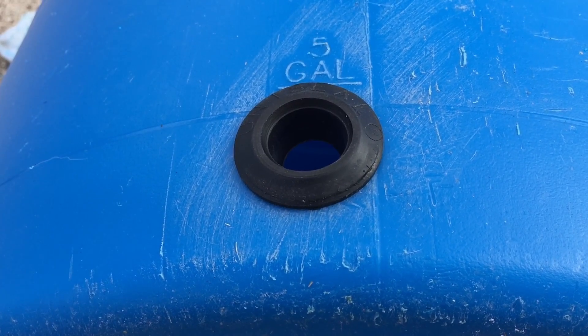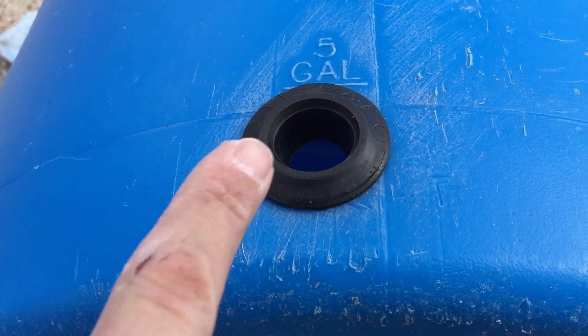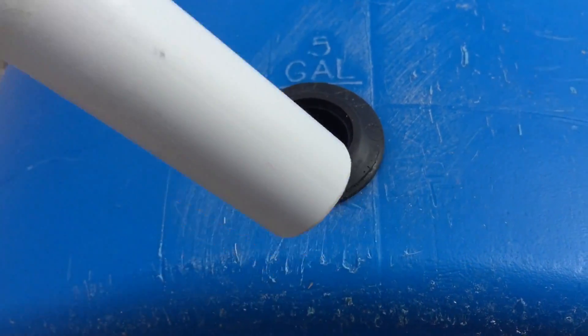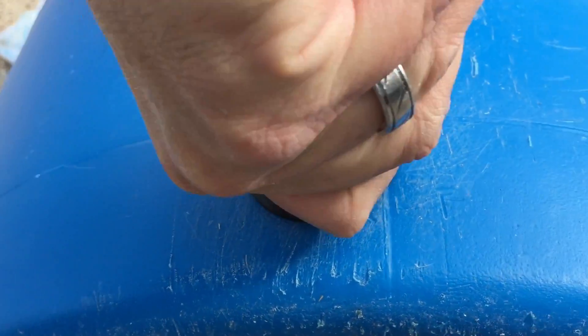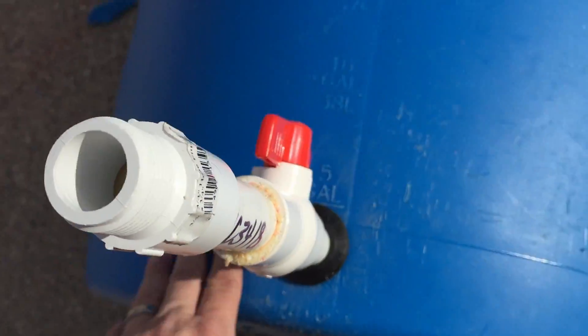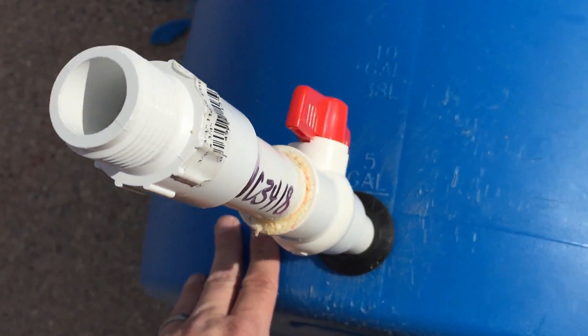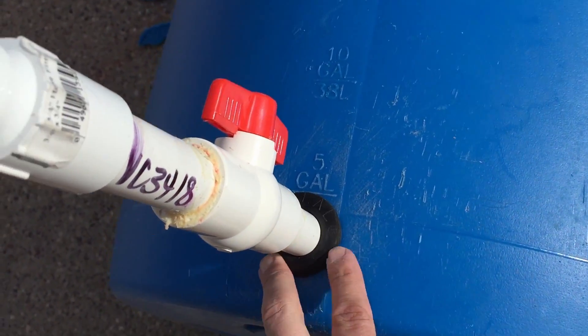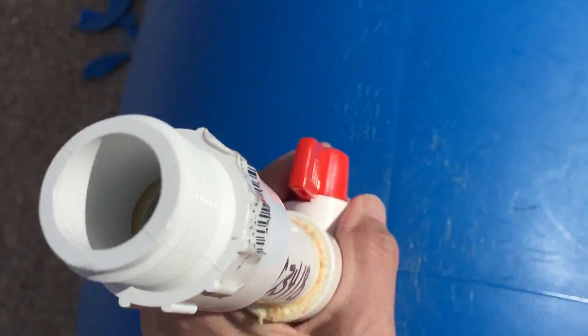Now that we've got the Uniseal set up and the pipe glued together and ready to go, we just want to take these two pieces and put them together. We'll take the pipe and push it down into the seal — this pushes the rubber out against the barrel and creates that seal. You can see how the pipe now fits right inside the barrel. Just check around the edges and verify everything looks clean and sealed.